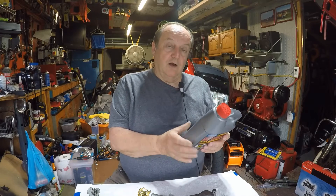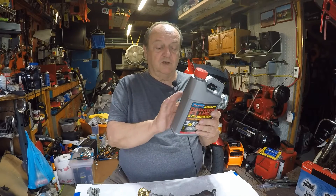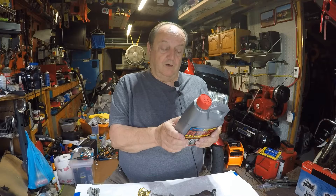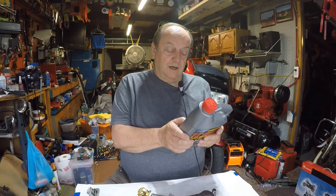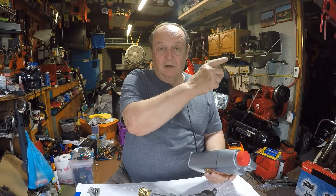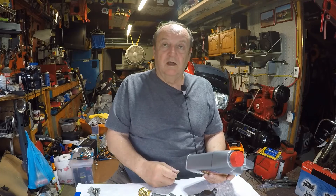The bottle says to drain the system, put water back in, add the flush product — though this is probably sized for a car with a bigger system, so I'm thinking about using just half of it. It says start the engine and run the heater on max for 20 minutes for deeper cleaning, then drive for one to two hours — the product can remain in the system for up to four hours.